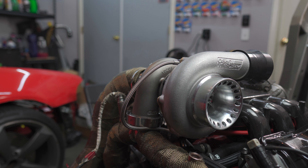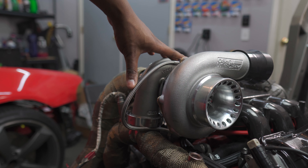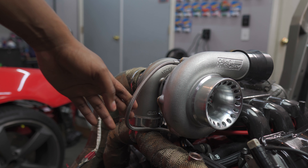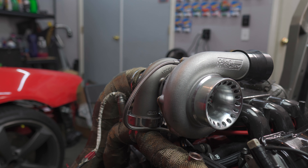Next up, you need a turbo — which in our case ended up being a Precision 5858. This is a journal bearing turbo. I was going to go with a ball bearing turbo, but I'm not 100% sold on this being the size I want. So this is almost like a test to see how this turbo performs, how I like the boost profile, and just overall how I like the power level from the 5858. Other options I was looking into were a GT35 or a Precision 6262. Put a lot of research and funds behind that part of your build.